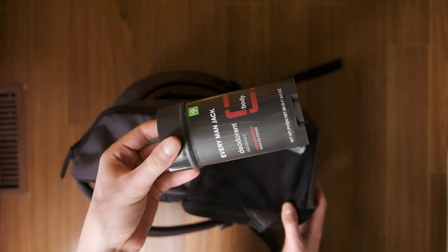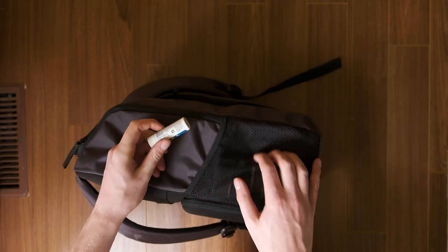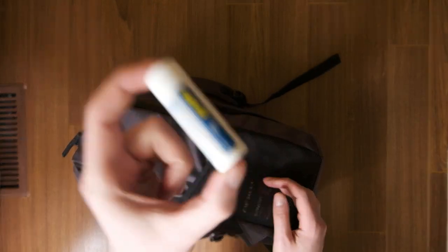Yes, that is deodorant you're seeing. As I said, this is my school backpack - you get sweaty, you don't want to smell, that's all you need to know. There's also a little bottle of Advil for when I get headaches from dealing with people's nonsense.